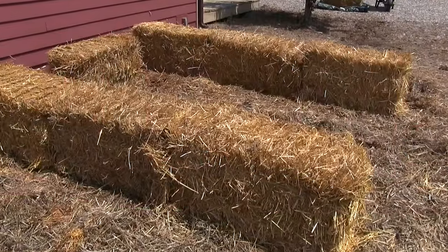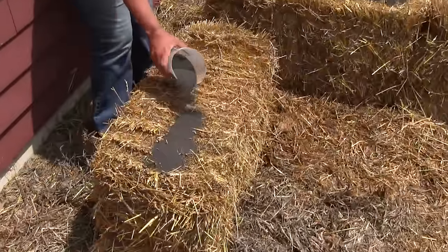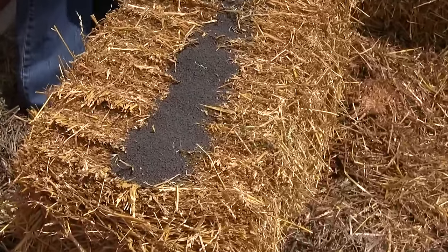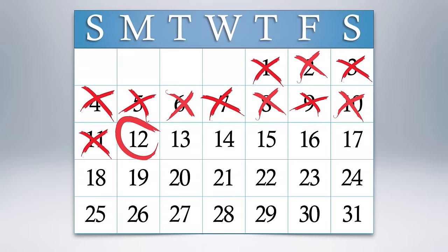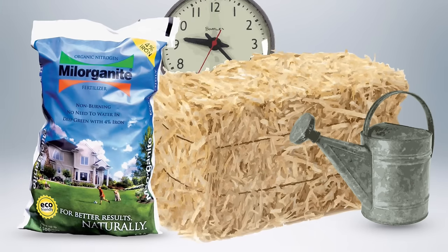Once the bales are in place, we're ready to start the conditioning process. This is done to start the inside of the straw bales composting so they'll support plant growth. It takes about 12 days, so plan accordingly.